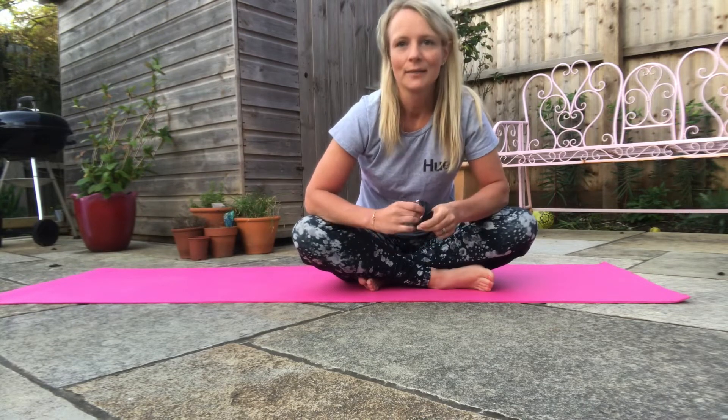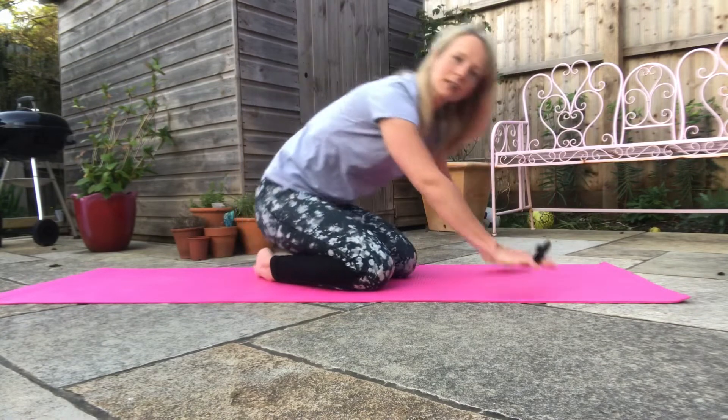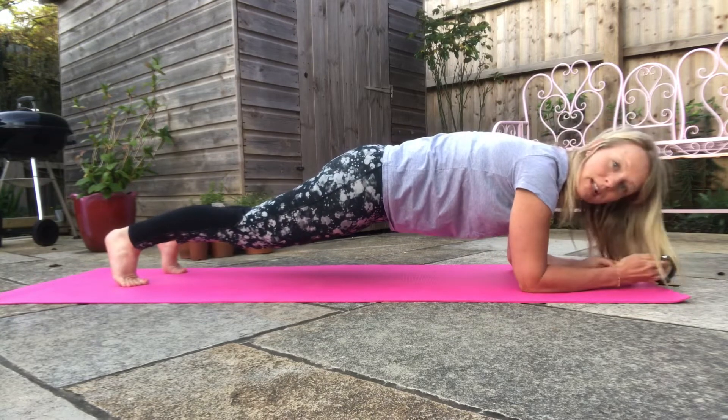So day one is 25 seconds. I'm going to start my stopwatch. What you want to do is get into a press-up position but we're going to be going down onto our forearms like this. Okay, I'm going to start the clock now.